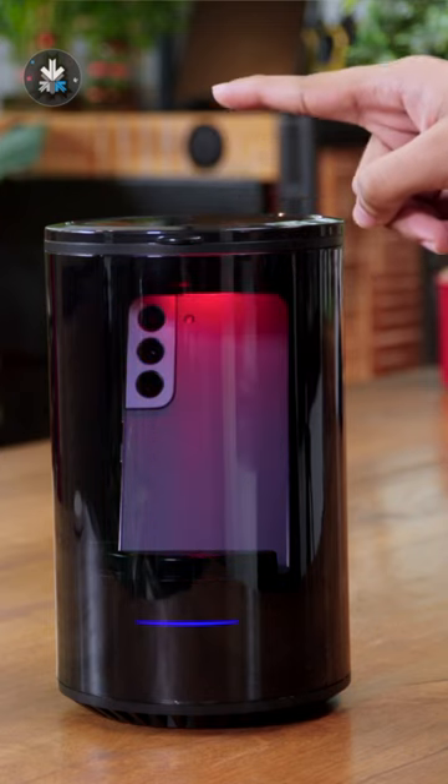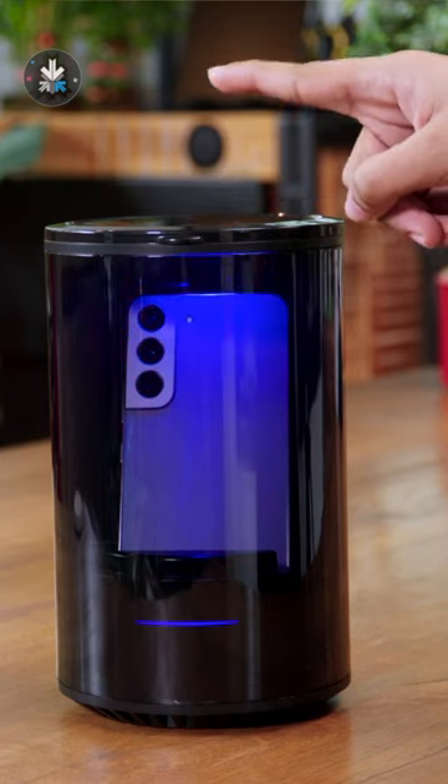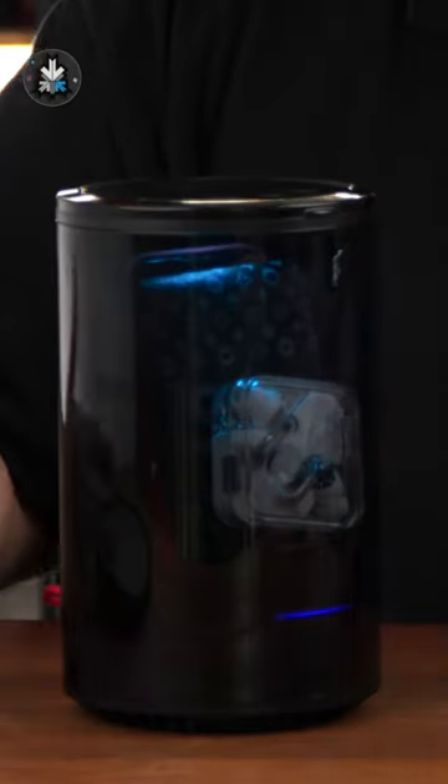You can also turn on these lights to add some drama, but these lights only add an RGB effect. The sanitization happens with the ozone that's built in.